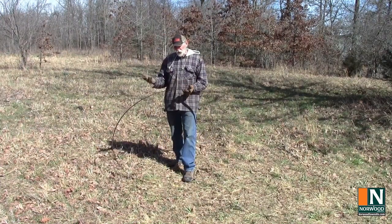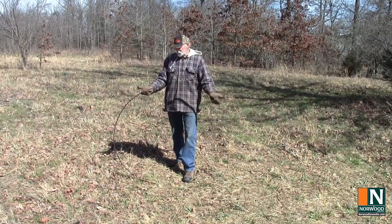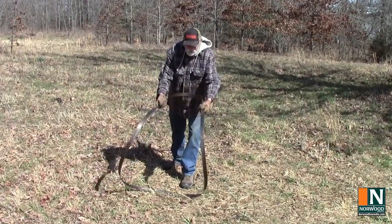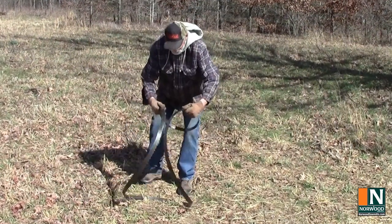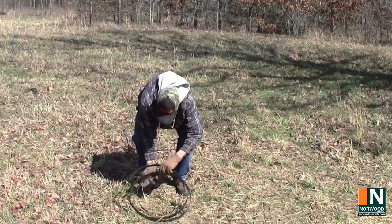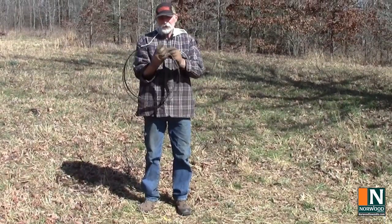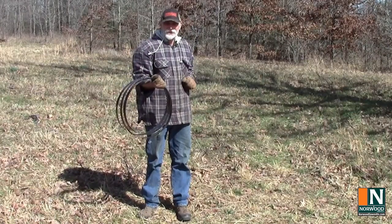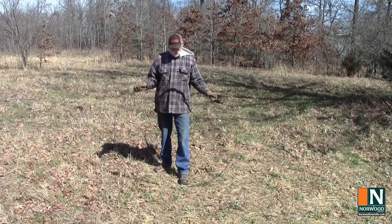To recoil the blade, you want your thumbs pointing away from each other about a quarter of the way around the blade. Push down a little, roll your wrist — you get this nice saddle shape. Keep going down to the ground, and you've got a nice neat blade coil. Once you get the hang of it, it practically jumps into your hand.